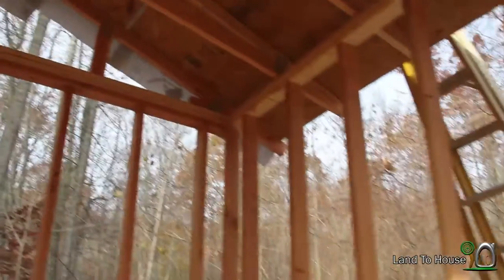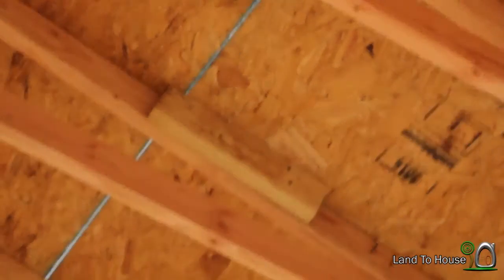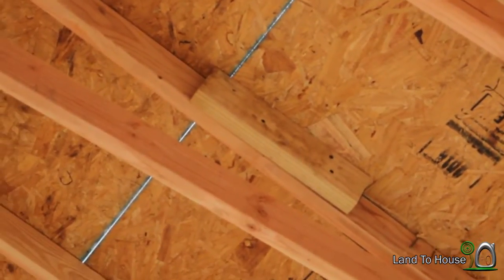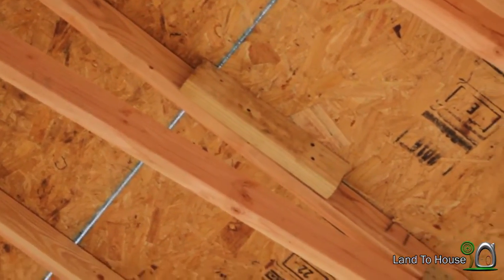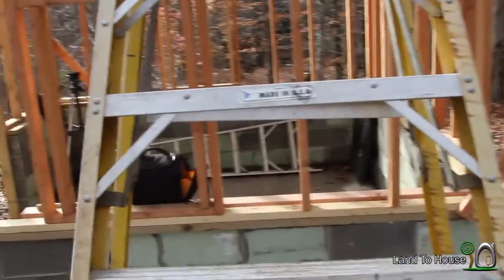Now, because my building is not quite square, you'll see pieces like this — kind of a cheater board that was used to nail the OSB on, because it was just slightly off that corner. Let's take a trip up the ladder here. I appreciate my neighbor letting me use this 12-foot ladder.